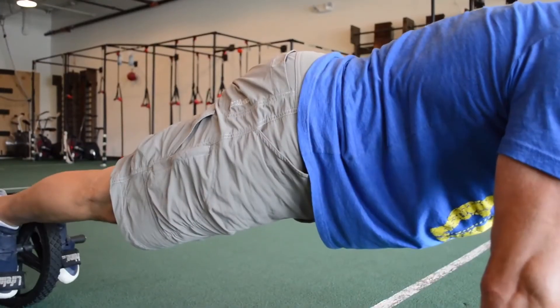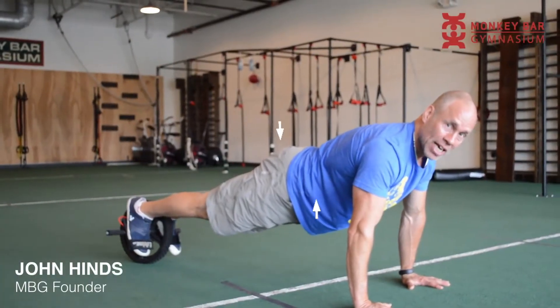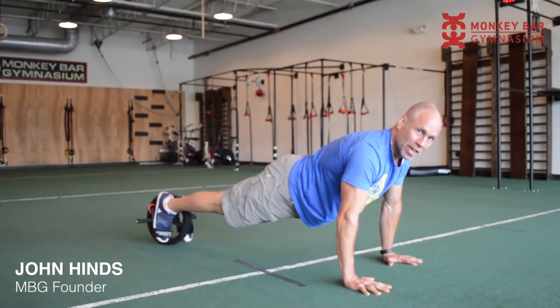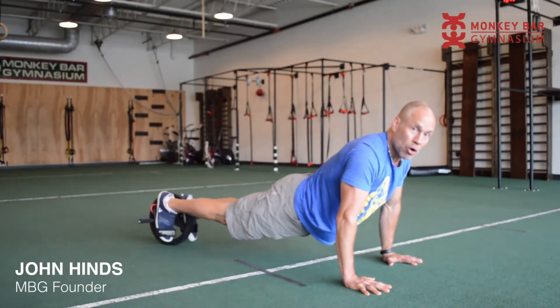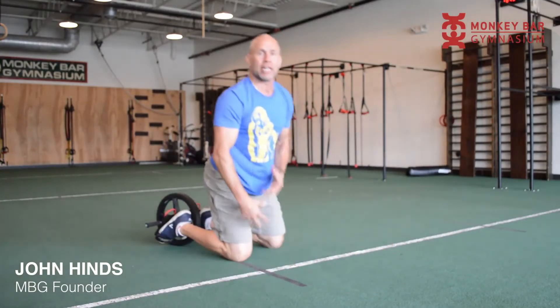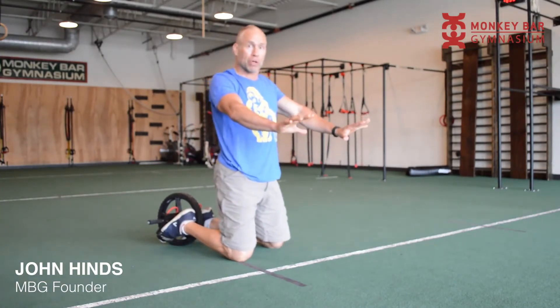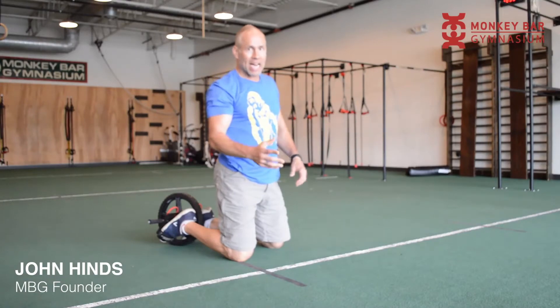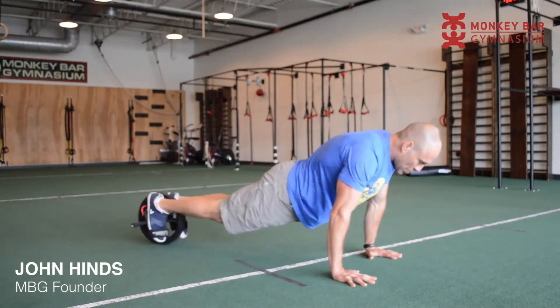Toes are pulled, legs are straight, butt and belly engaged. Look at the opposite — if I don't do those, you start hanging, which leads to lower back pain. So pull the toes, straighten the legs, tighten the butt and the belly. The next part is the upper body: you want to keep your shoulder blades pulled back. A lot of times people will round their back, but this leads to a collapse in the neck.